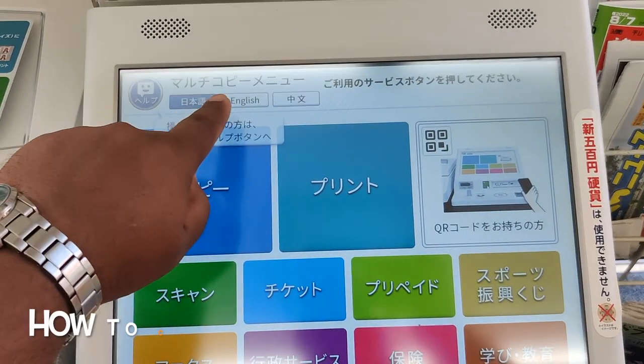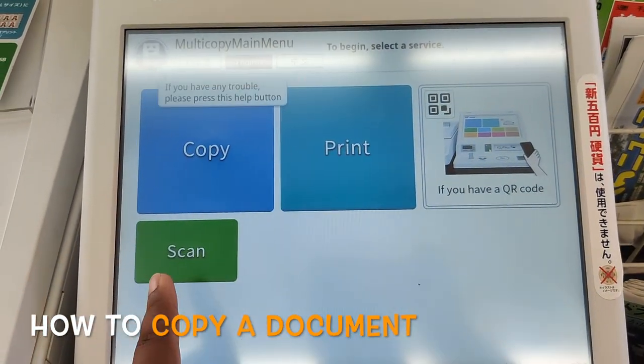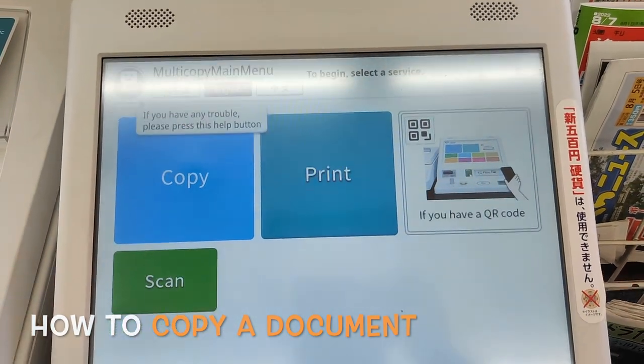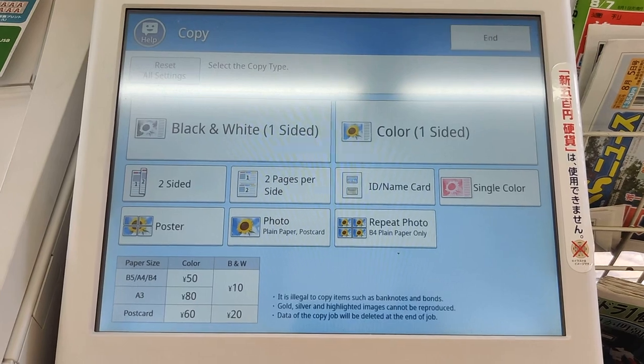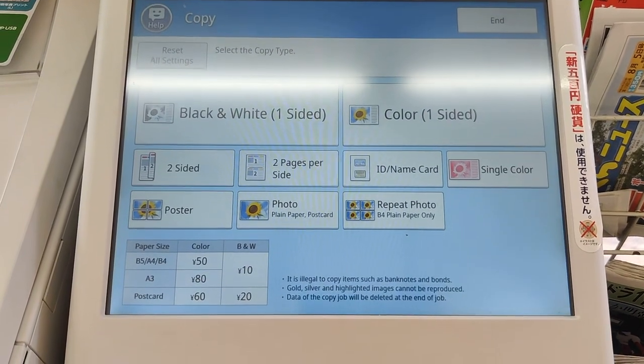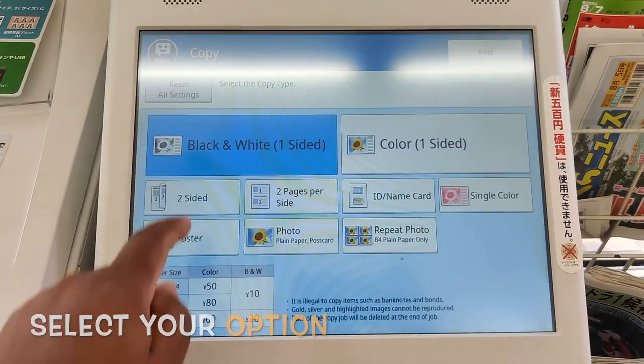You can change the language. You can copy, print, or scan — I will do a copy. Options are: black and white one-sided, color one-sided, and all options are here, along with the cost amount. I will do black and white one-sided.